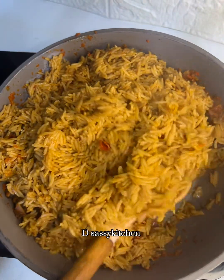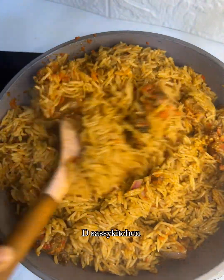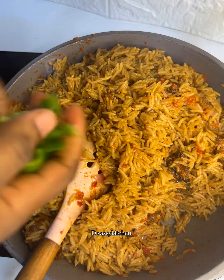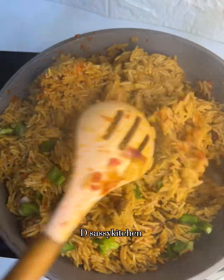And this is the final result. I topped it with some green bell pepper just for garnishing, but you can omit that. If you just followed these steps, you just made yourself a very tasty asun rice. Trust me, this is so good — if you try making this for your family, they would really enjoy it.